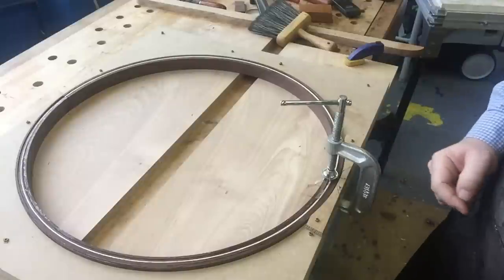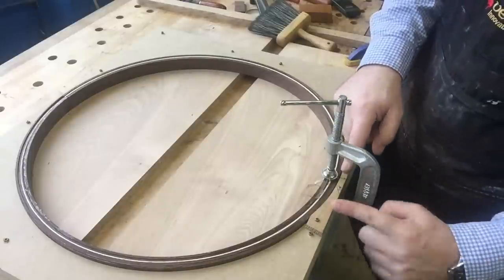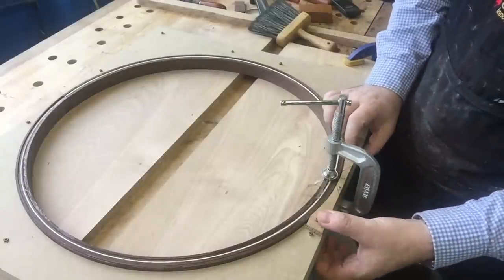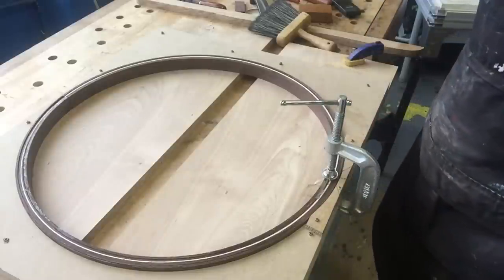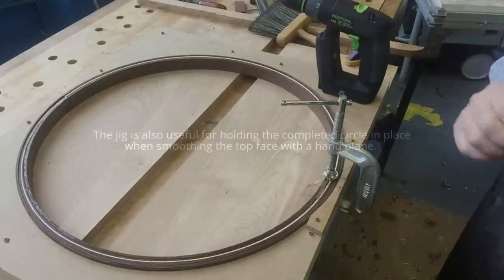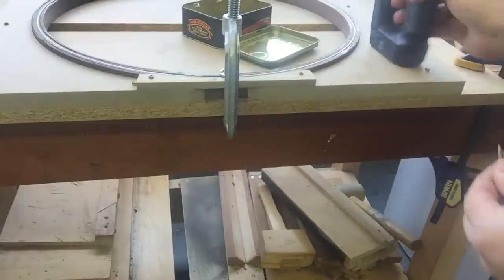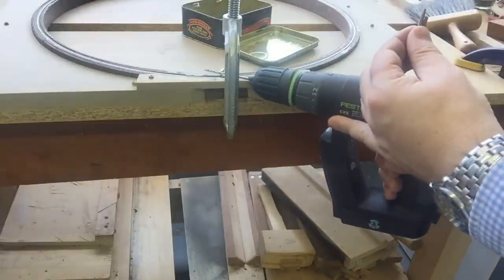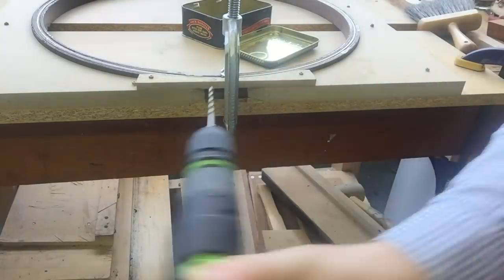I've cut away a notch and then reinforced the gap of the form with this piece of oak, and now I'm ready to drill. The principle here is I'm going to drill one hole here, put a pin through it, and then the other pin from here — and those will cross.